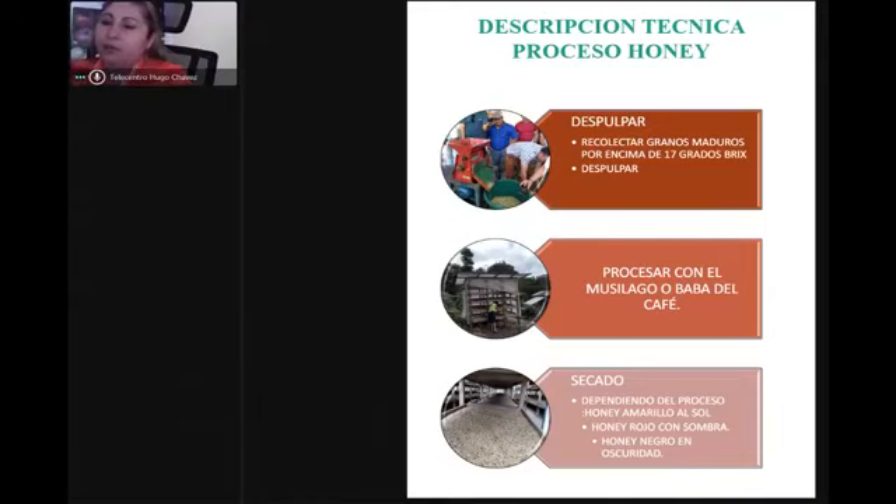Como podemos ver ahí donde dice secado, hay un proceso en túneles y zarandas, con una persona moviendo las zarandas bajo techo. Ahí se lava el mucílago y se deja un centímetro o dos centímetros para que no se deslice ni se le quite la miel del café. Ese proceso de secado dura de seis a ocho días, dependiendo del tiempo y el clima de la zona: entre más caliente, más rápido el secado; entre más helado, más lento.